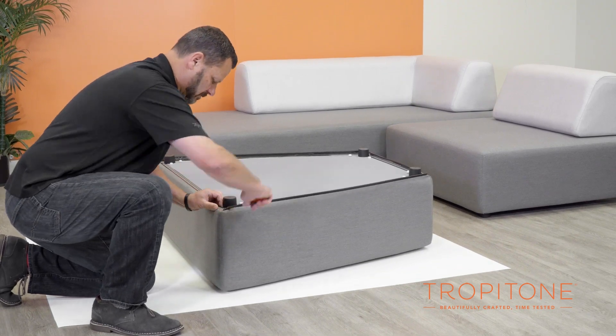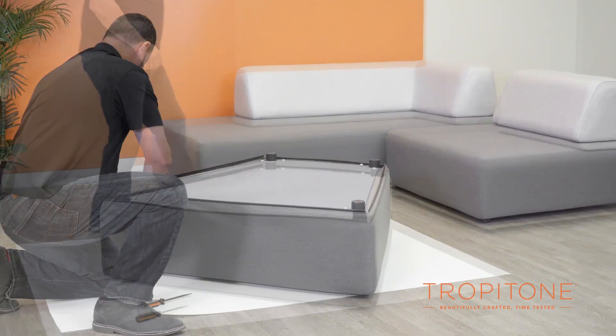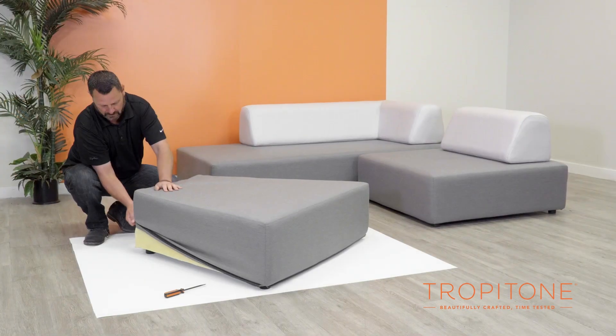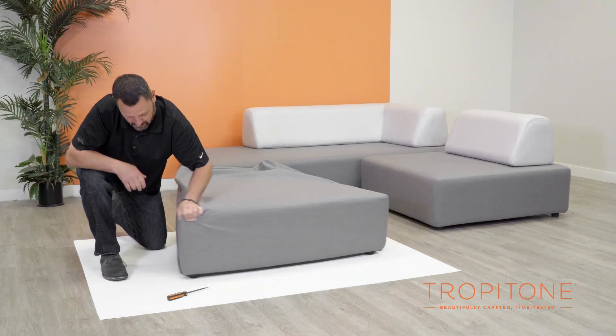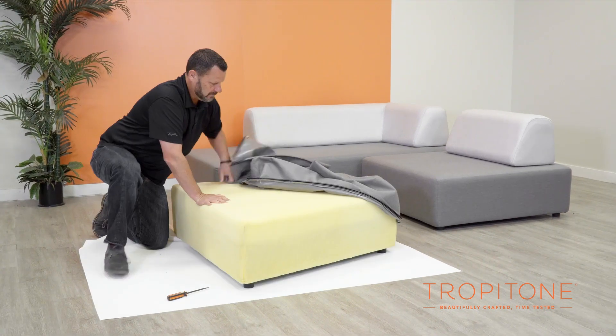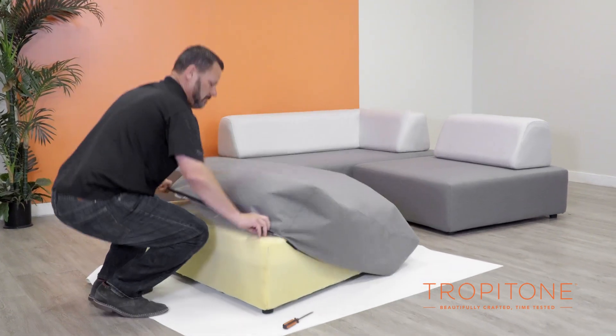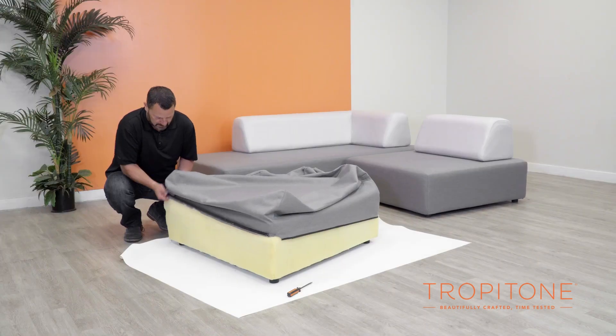Repeat this process for all four sides, then start to peel back the cover, turning the unit back over to remove the cover completely. Once it has been removed, take the replacement cover and stretch it down over the unit.